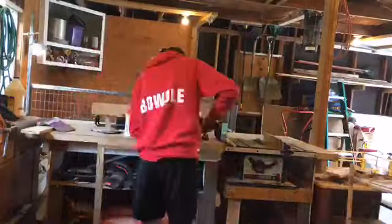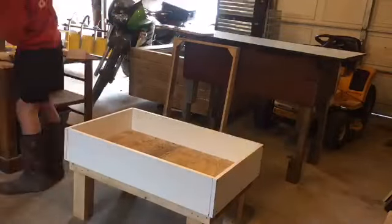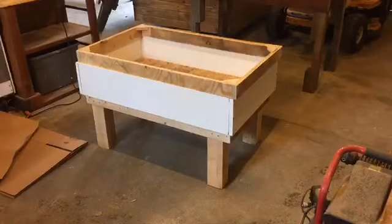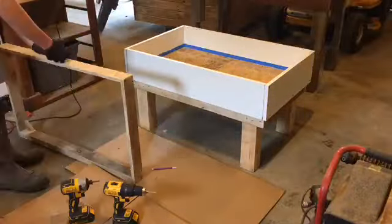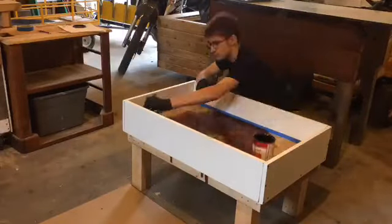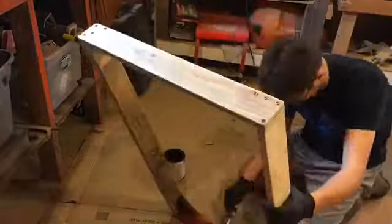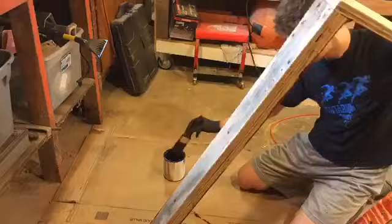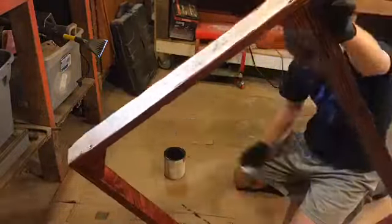It looks like I'm starting to work on the top now. I wanted a top with a screen so then I had something to set the lights on, and also something to protect the tortoise from anything so the tortoise wouldn't be able to get out at all. So once I got everything built how I wanted it, I put tape on it so I could paint it. I'm actually staining and varnishing it, and I'm doing the top piece now.